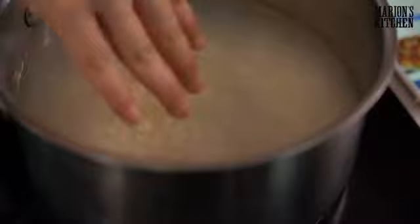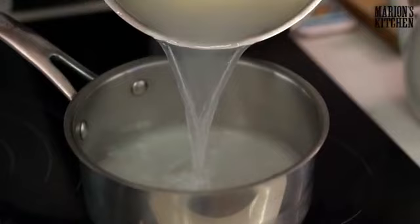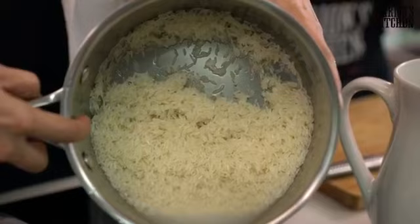You can wash the rice in the sink, just tip that water out. The reason we wash it is because it takes away a little bit of the outer starch, which is what makes the rice sticky and gluggy. So washing keeps the rice a little bit drier and fluffier.